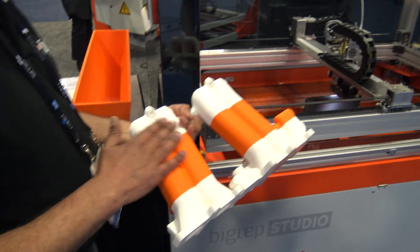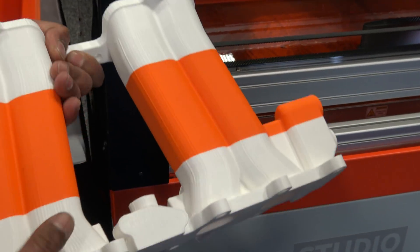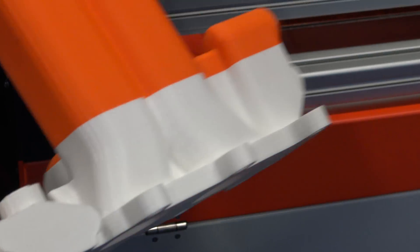You can do dual extrusion — either dual different material, so you can do support if you need, whatever you need.